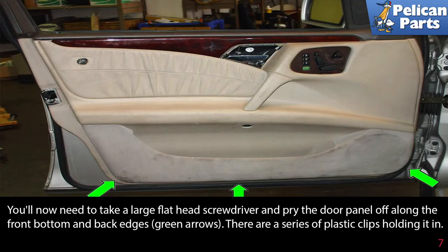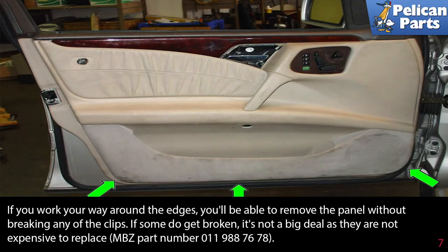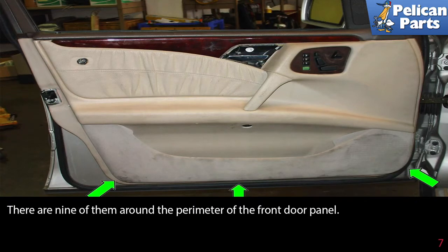There are a series of plastic clips holding the panel in. If you have a trim removal tool, it is much better than using a screwdriver. If you work your way around the edges, you'll be able to remove the panel without breaking any of the clips. If some do get broken, it's not a big deal as they are not expensive to replace — Pelican Parts sells them and you can get them by following the link at the end of this video.